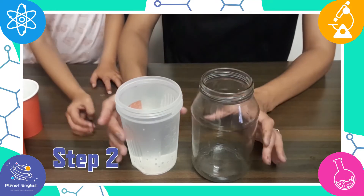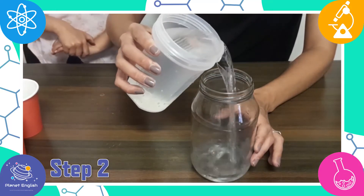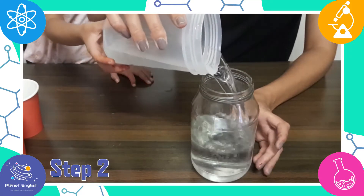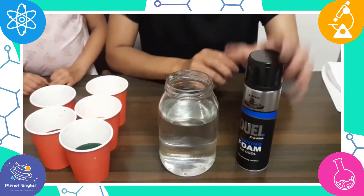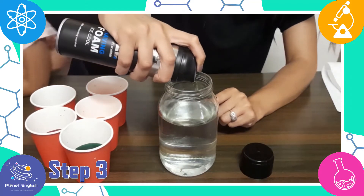Step two: fill the glass jar with about two-thirds of cold water. Step three: now add the shaving cream to the surface of the water.